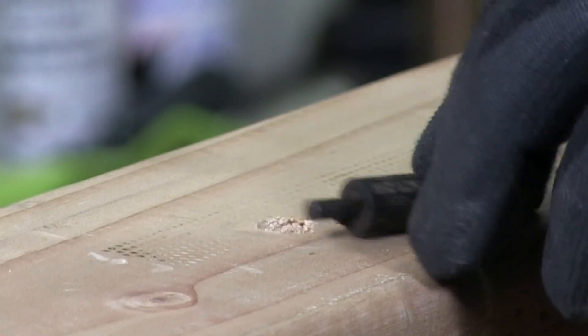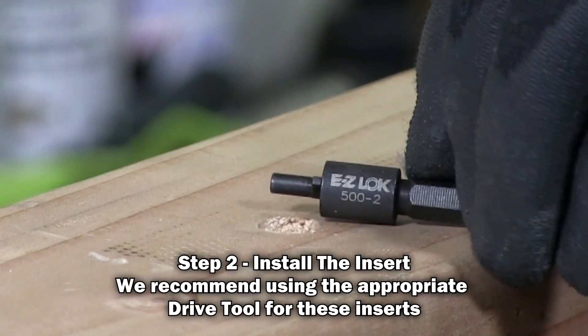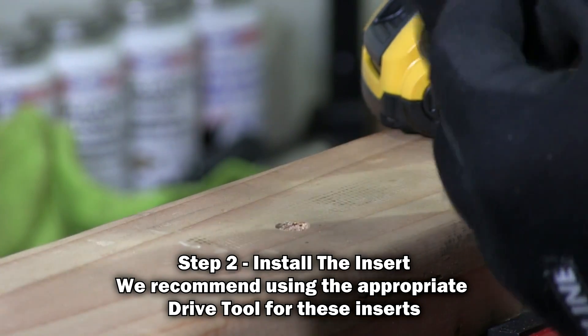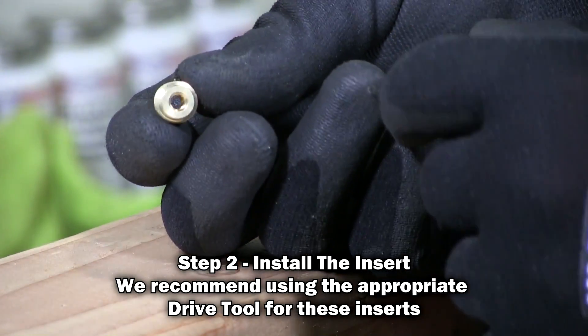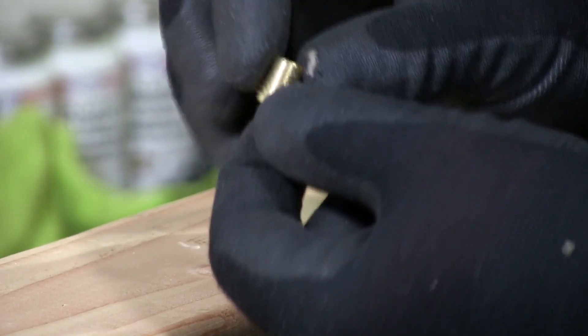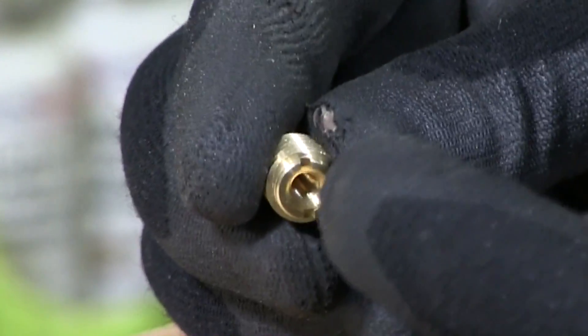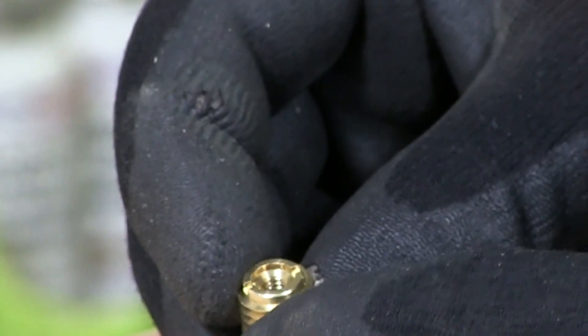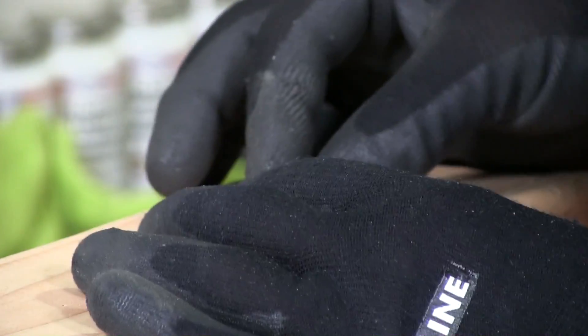I'm going to put my driver in my battery drill. I have the insert here. There's a top side to the insert — that's the bottom; it's flush. And in here it has those two indentations, two grooves.